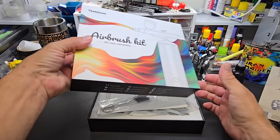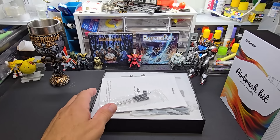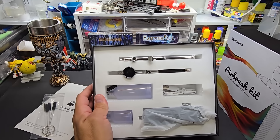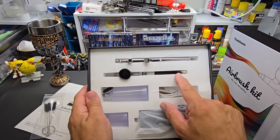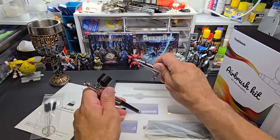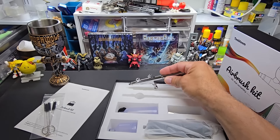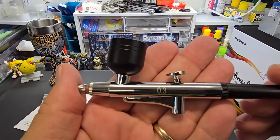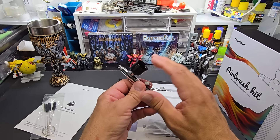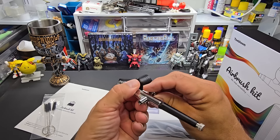Check this out — you get two airbrushes! And it's cool how they put a distinction between the two. They mark the airbrush: that's the 0.5 and this is the 0.3. Now these are entry level, decent for what they are — built cheap, Chinese knockoffs.